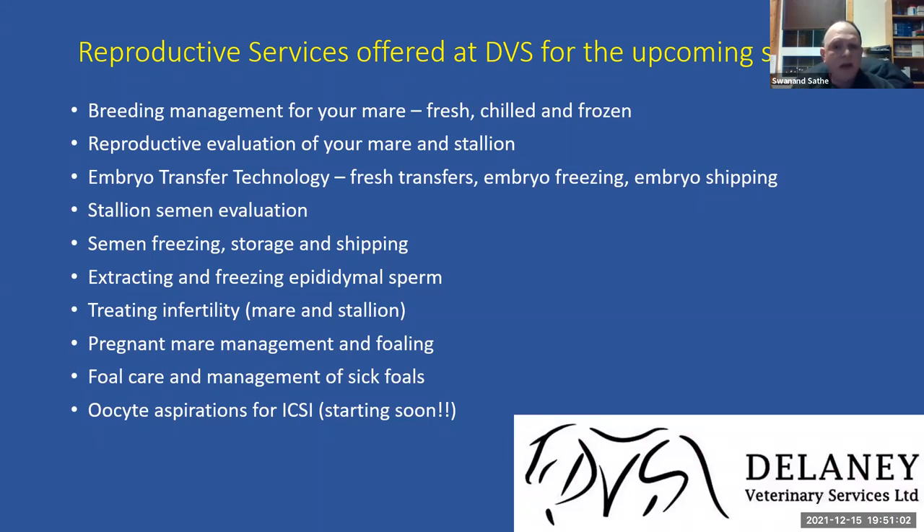These advanced services are available at Delaney Veterinary Services. The clinic is also exploring starting sexed semen services this season and is in contact with the lab about it. Questions can be submitted in the chat, emailed, or called in. The presenter thanks attendees and opens the floor for questions.